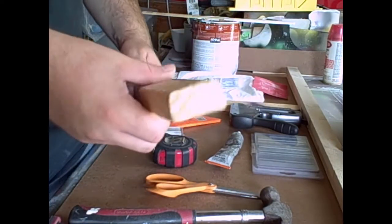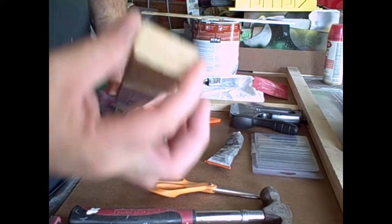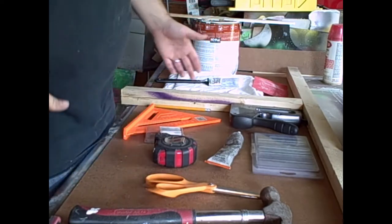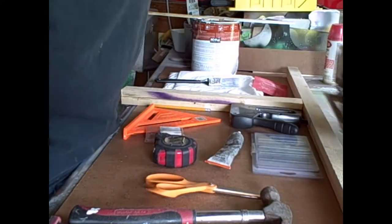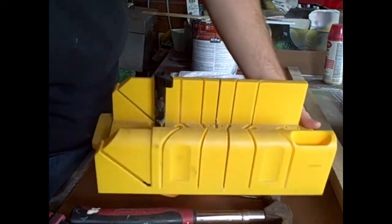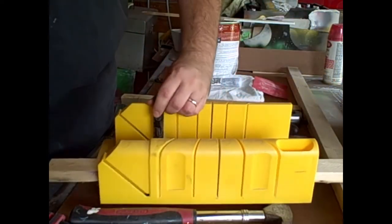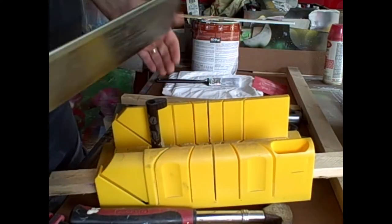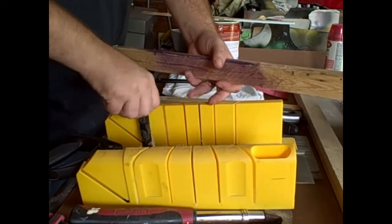For the frame I use drywall strapping - it's one and a half inches wide. You can use whatever wood you want, that's just what I use. You need something to cut it with. If you don't have an electrical saw or want to spend money on one, you can get a miter box - a pretty good investment, they run like 30 to 40 bucks, and you can cut different angles so it comes in use later on.